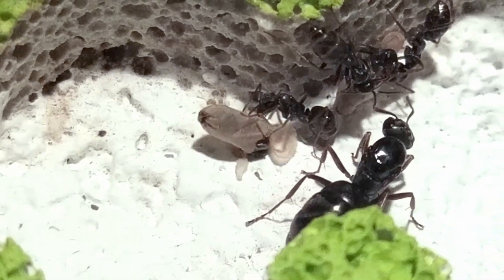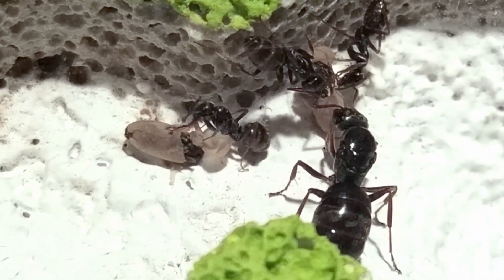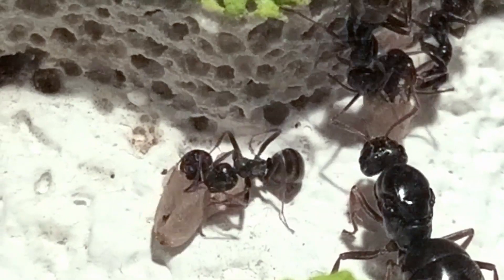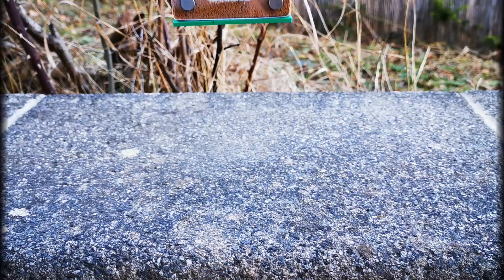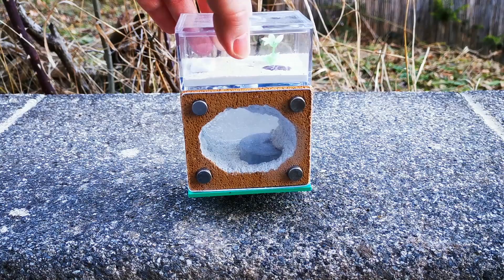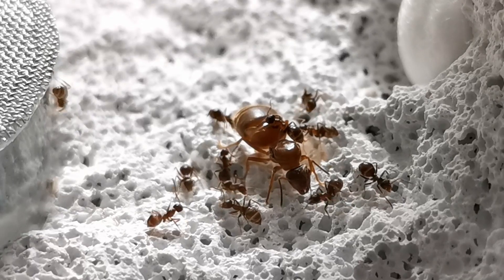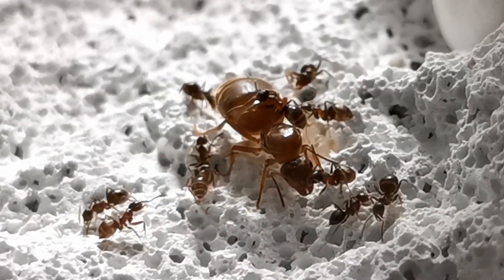If you happen to be an ant keeping beginner and are looking to keep something bigger than Lasius Niger but still fairly easy to keep, I can wholeheartedly recommend Formica fusca. Speaking of Lasius, you may recognize this formicarium from my DIY ant farm build tutorial — it currently houses our Lasius Amarginatus colony.